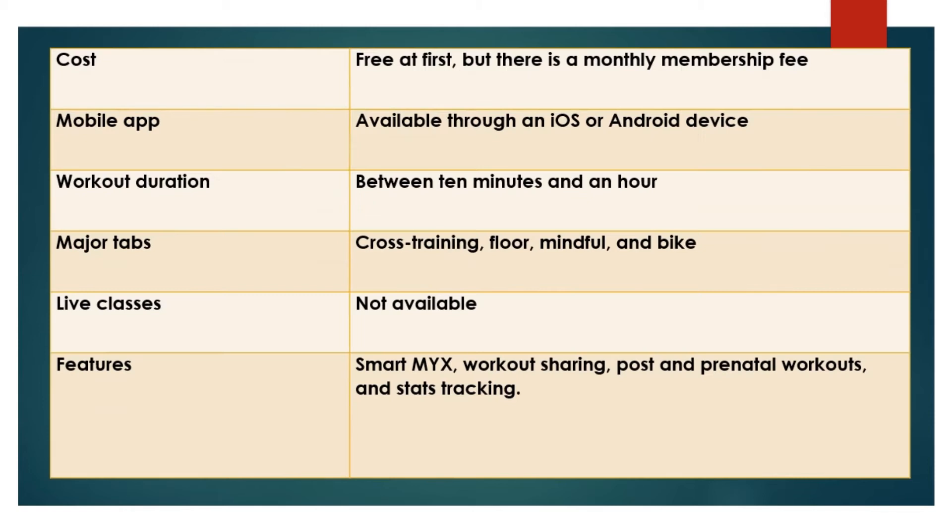Specifications. From the table, you can tell that the Mix Fitness app can give you access to numerous features that can help you reach your goals. You can also choose the workout duration you prefer.